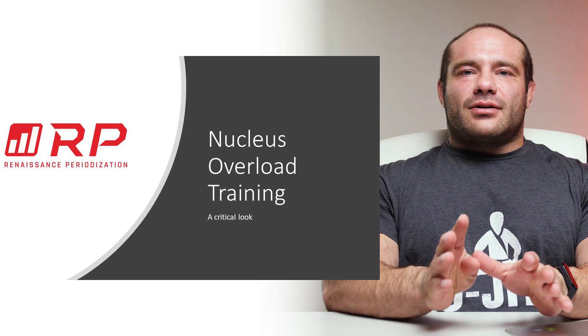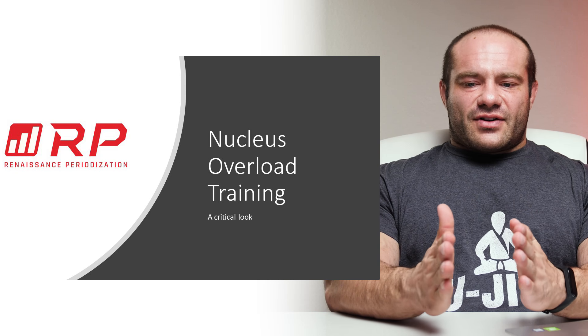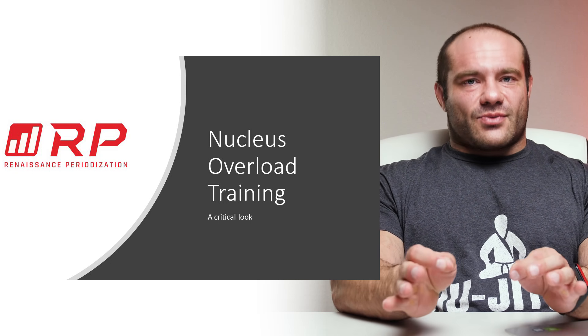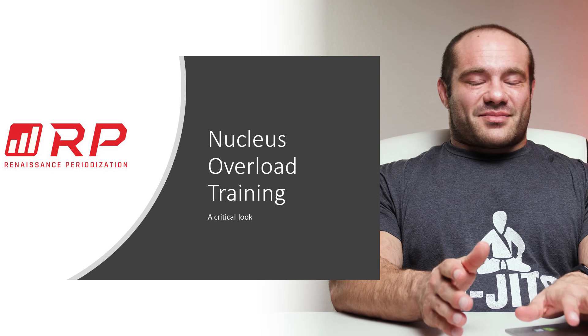We're going to take a critical look — upsides, downsides, so on and so forth. Different folks have slightly different ideas of what this means, so we're shooting for the average. I did some research to try to find out what it really is, and hopefully I'm not too far off the mark.